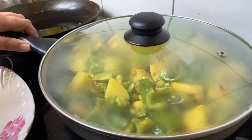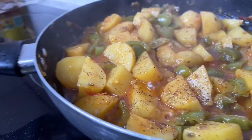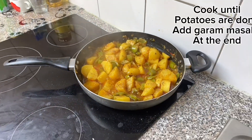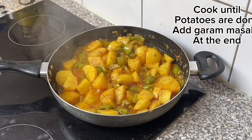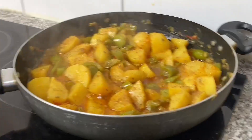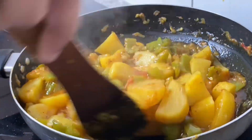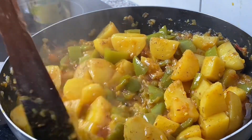I will not be able to put the knife on my hands. It's very good to eat.